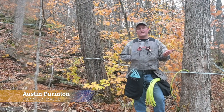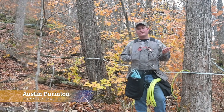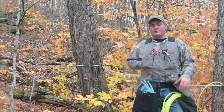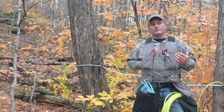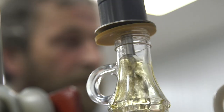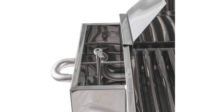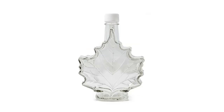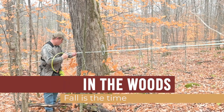Today we're going to talk about things we need to maintain in the woods during the fall — just good fall maintenance that works when the weather is perfect and you can get a lot done. Fall is a good time to get in the woods for sure.